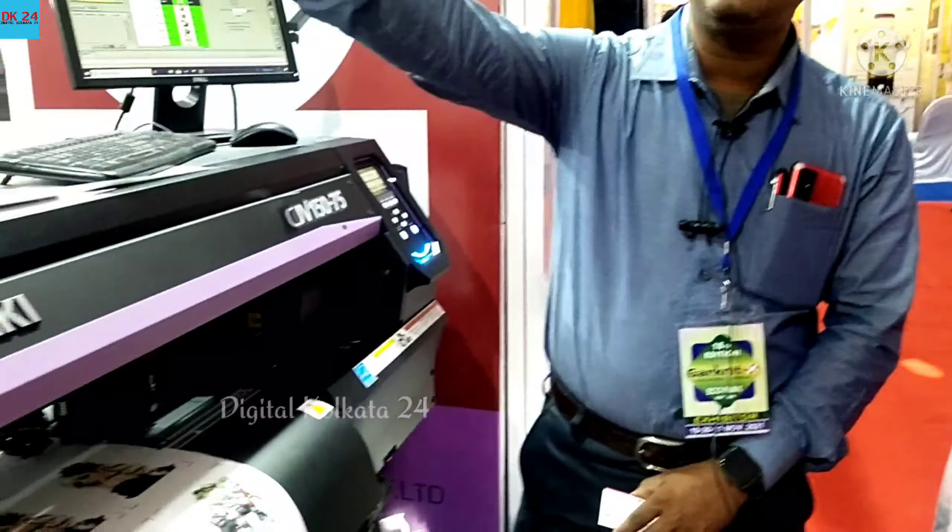Is this UV printing? No, it is not UV — UV is a different machine. Without UV it is flat. Is it UV? Yes, it is UV. You can use digital printing. Yes, it is just paper printing.